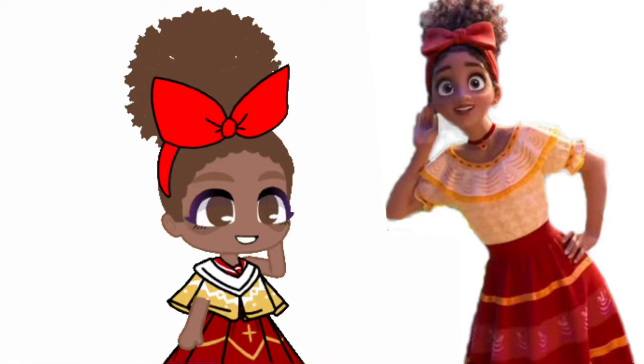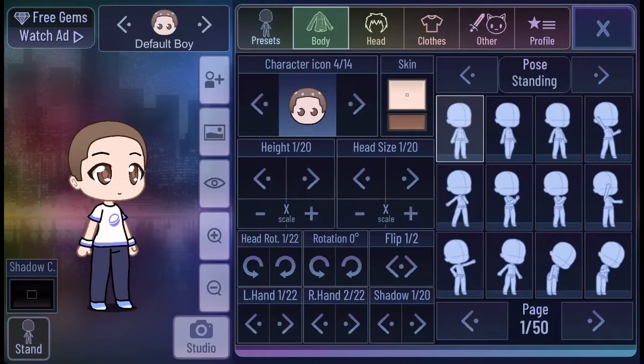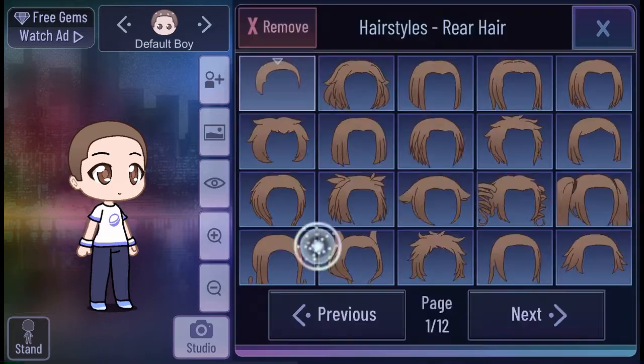Guys, welcome back to another tutorial. Today we're going to be making Dolores from Encanto.